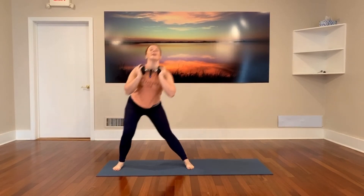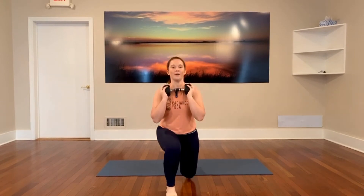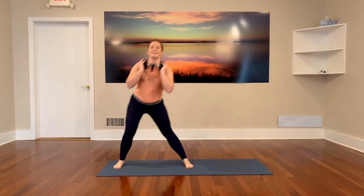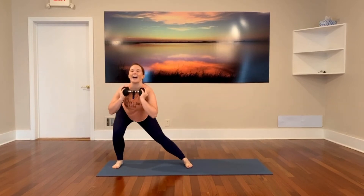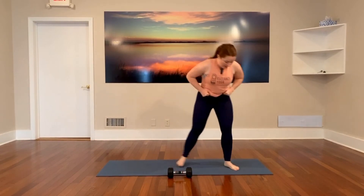Last ones — curtsy, front, side. Two more: reverse, curtsy, front, side. Come on, one more — and then we're going to put this weight down and get a little break. Curtsy — do you feel that left leg? — and side. Our next two exercises are down on the floor, so come on down. We're going to keep working the left leg.